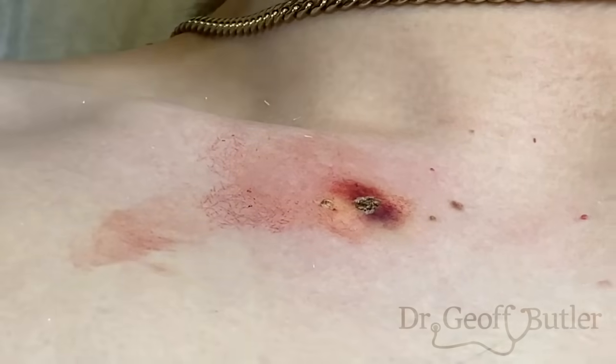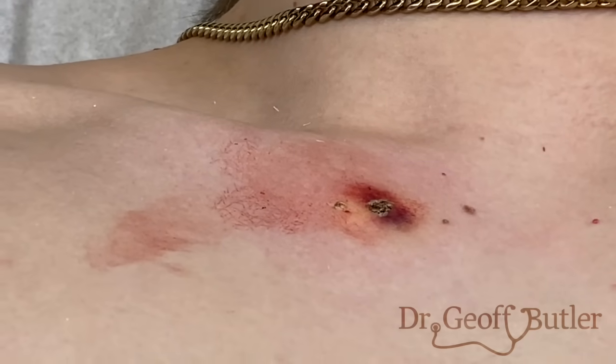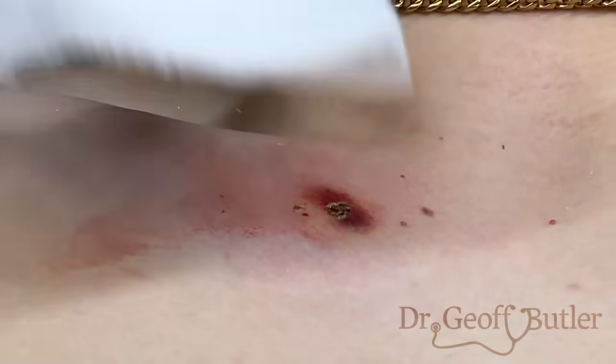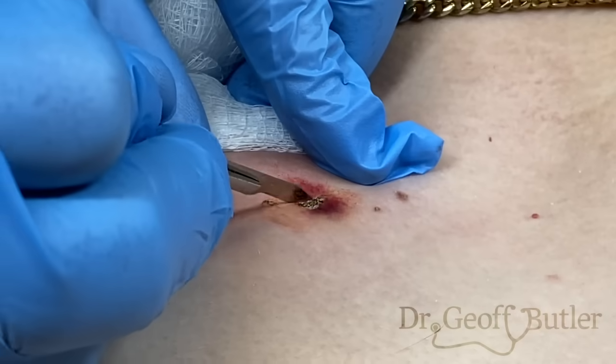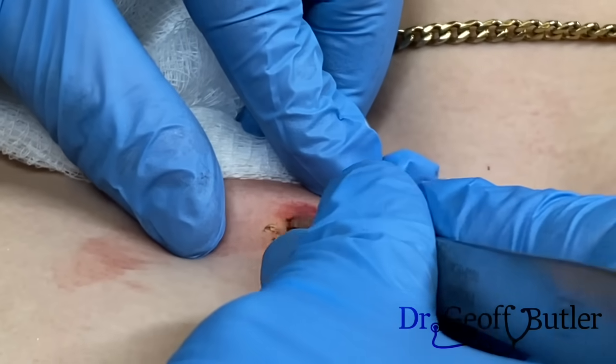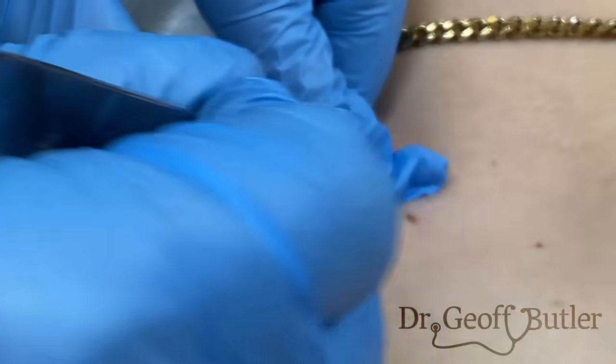So once I've done that, I'm just going to now use the scalpel. This is where if I'd used the scalpel in the first place and this was an uneven cut, you would just fix it now by taking whatever dead tissue or extra skin off by scraping it with a scalpel until you have a nice firm base.